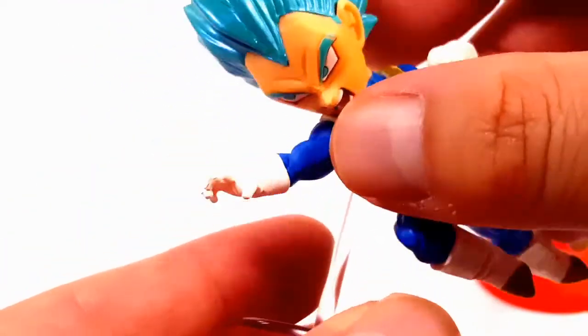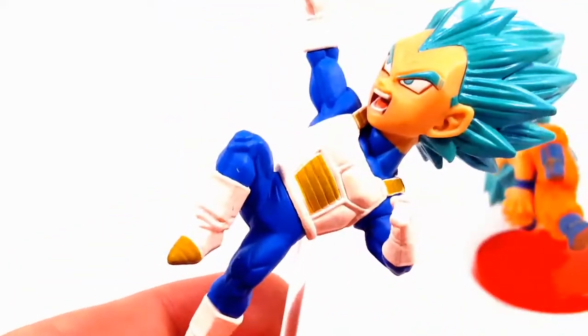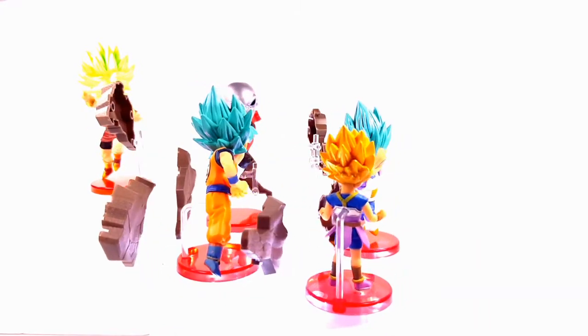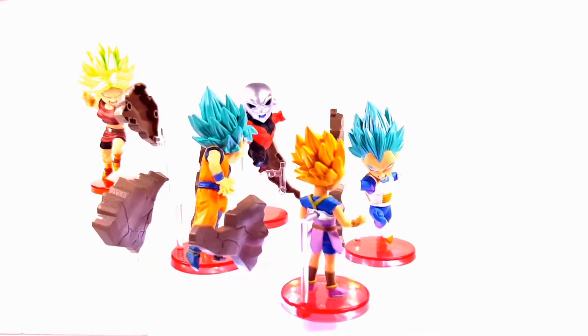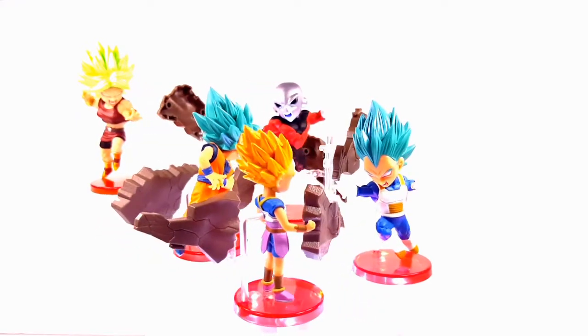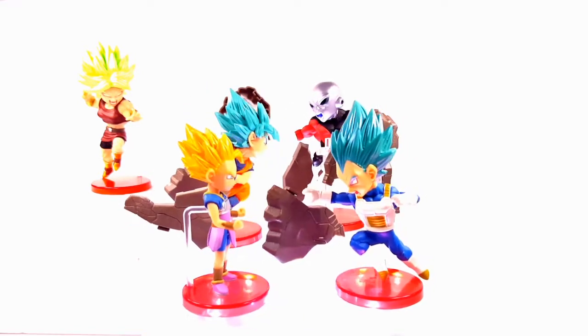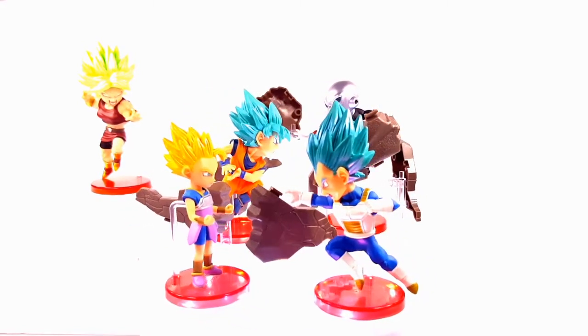Here I have everyone fighting each other like the Tournament of Power. Once I'm done with Gohan and Frieza, this is gonna look epic. I kind of want to make a diorama piece of the Tournament of Power, just have these guys posed on top — they look awesome, they look very awesome together.